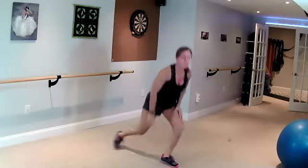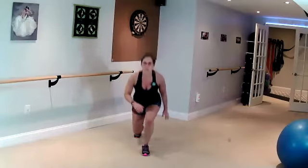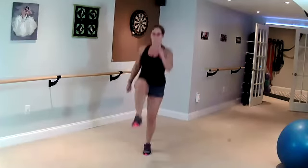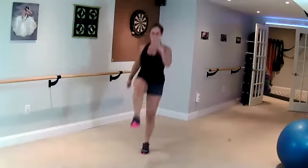Come up, lunge back, knee up. One side only — drop the back knee slightly. Good, keep going.